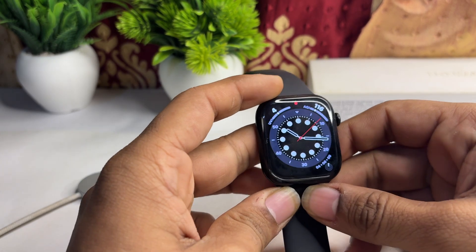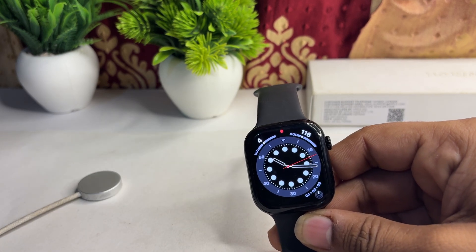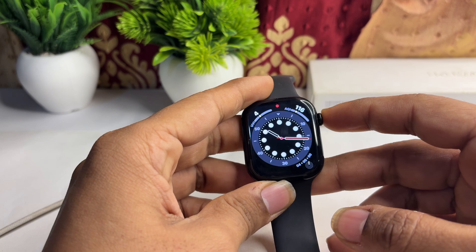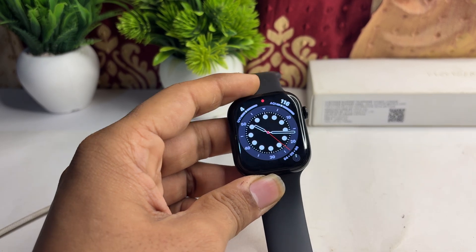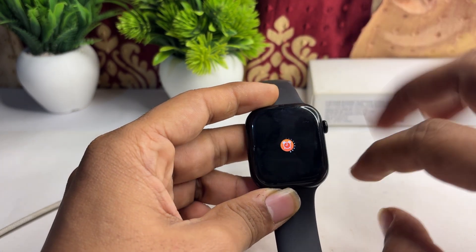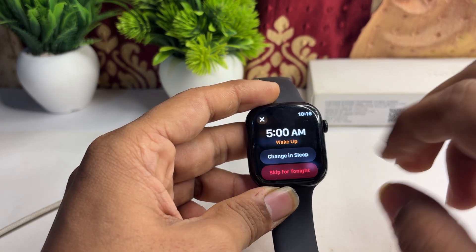Step two is to check the alarm settings. Open the alarm app and ensure that the alarms are set correctly — confirm the alarm is turned on and the time is set accurately. You can inspect the wake-up alarm here and set a new alarm if needed.